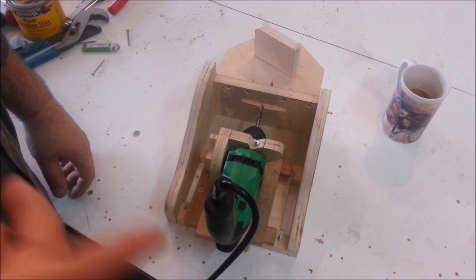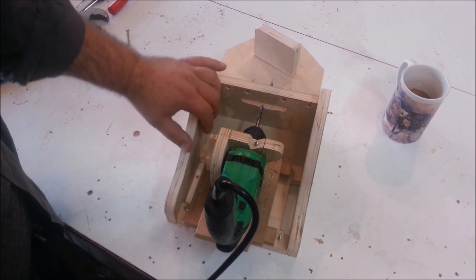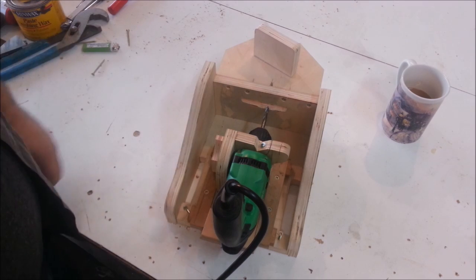I've got some oak, some pine, and some poplar to test it in, and then we're going to talk about a couple of other features that I think would be kind of neat.